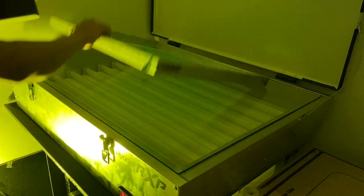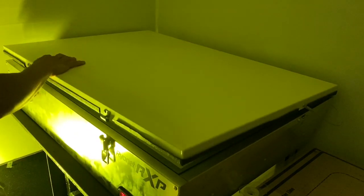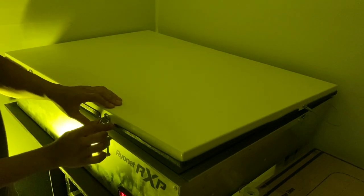Now I take it to the exposure unit, put the pad down, put pressure onto the screen, and expose. Then we bring the screen to the washout booth, spray it, and rinse it with water first — both sides. I like to let it sit for a couple of seconds, just let the water soak into the emulsion. As you can see, slowly it starts falling off itself.